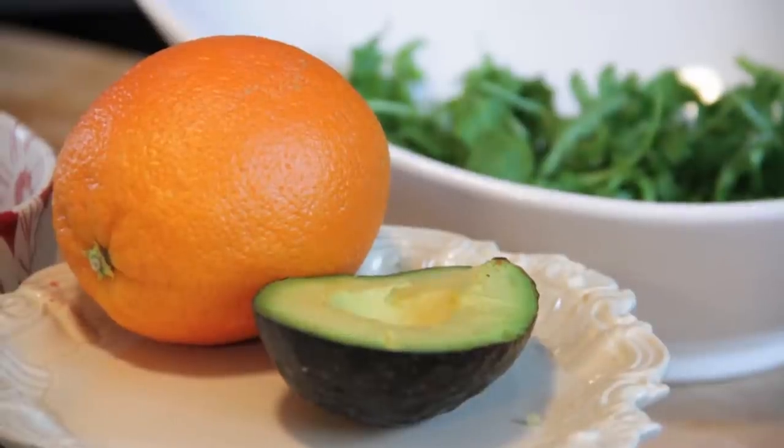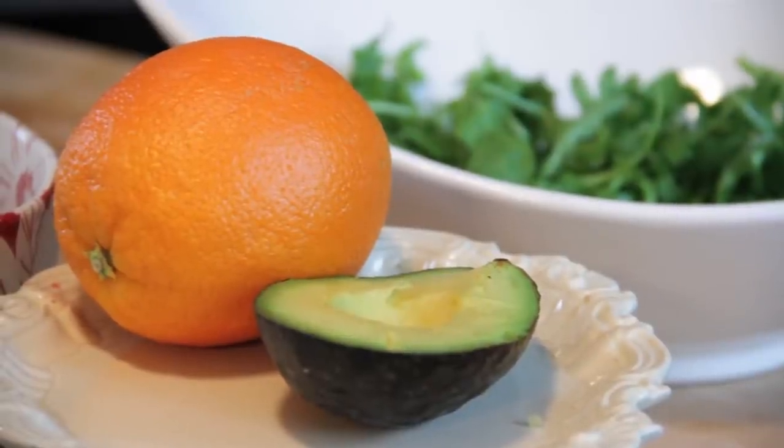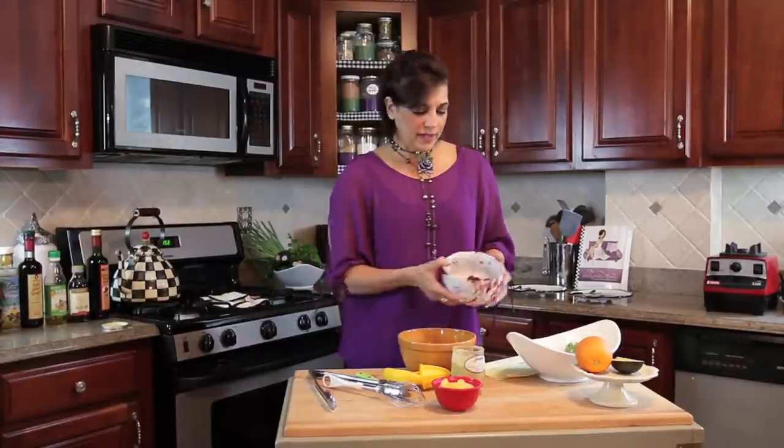What I have here are roasted beets, which are very easy to do. You just buy the beets, scrub them, cut the tops off, and bake them in the oven like a sweet potato — either wrapped in tinfoil or on a pan — until they're soft enough to pierce with a fork. Then let them cool and slice them up. You can also buy beets that are already done, which is what I did — I cheated a little bit.